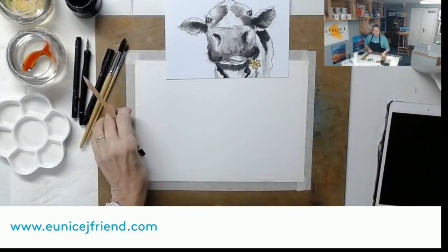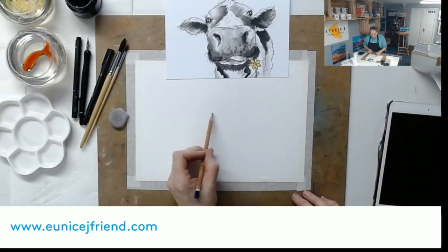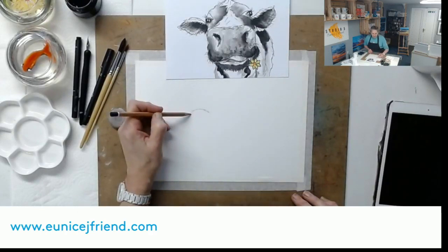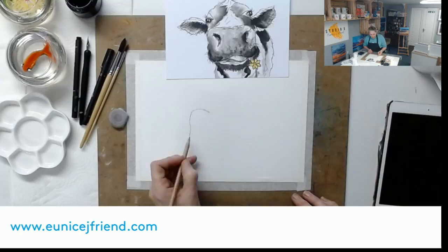Let's sketch our cow. I'm going to keep her in shot if I can, and generally when I'm doing a fun character like this I'll start in the middle of the face and put that nose in. You could go straight to ink - coming around it's really like a bone shape, the cow's nose. It's a little bit curvy at the ends.